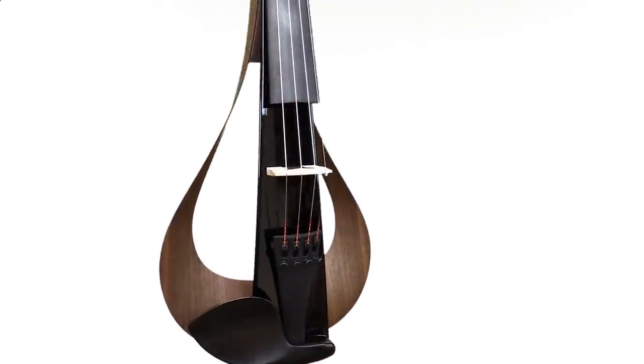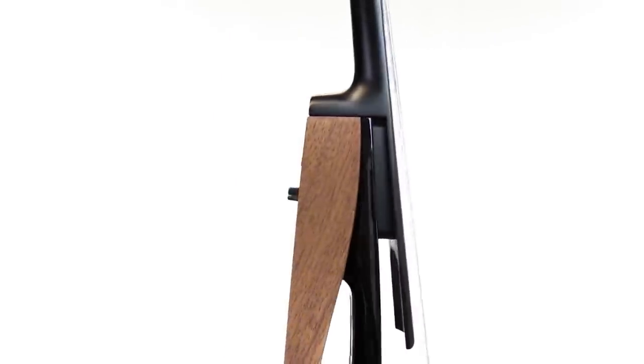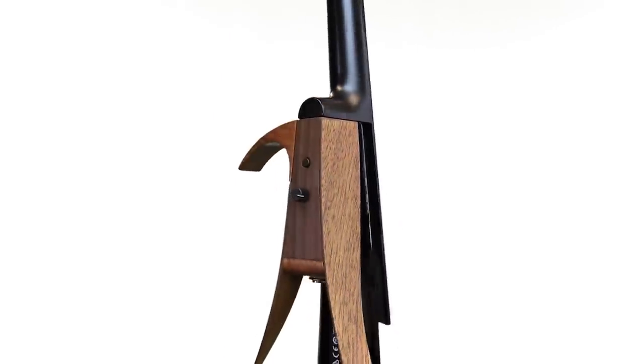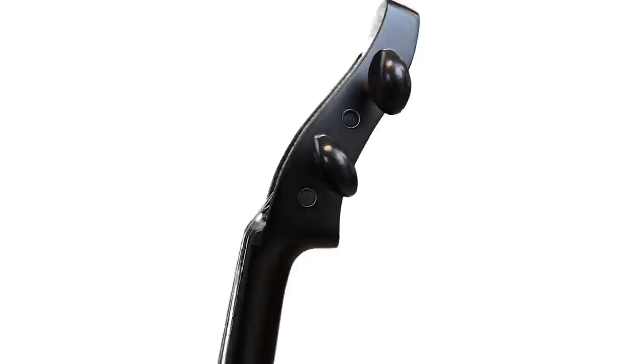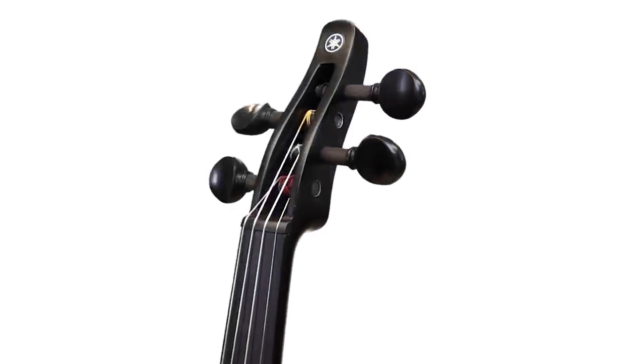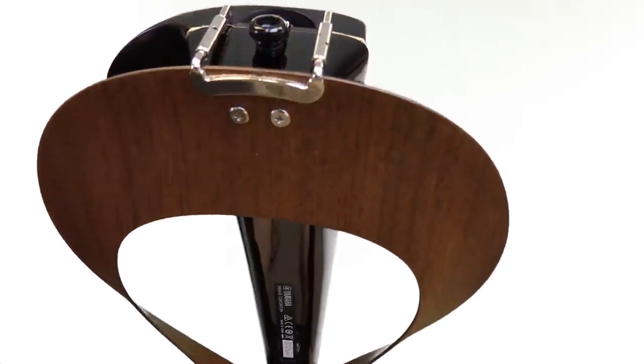The violin itself is a beautiful work of art. There's a volume knob and mute button on the backside. For being such a modern electric instrument, it still maintains many of the traditional feelings of an acoustic instrument — for example, the upper bout so you know what position you're in, the traditional peg box, and the feel of the chin rest.